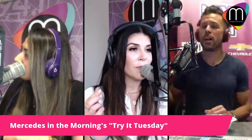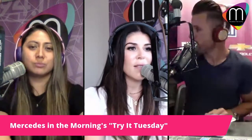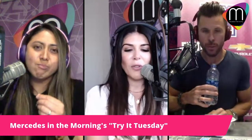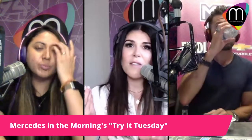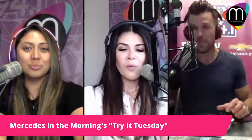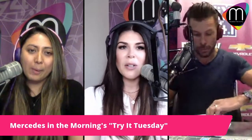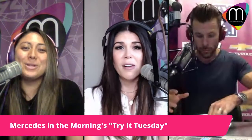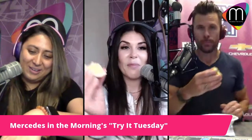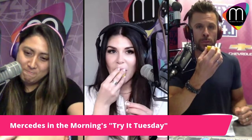These miracle berries — you chew them and they change the taste of sour things to sweet. From what I understand, parents will give these to their kids and they'll eat their vegetables because the vegetables don't taste bitter to them. Clean the palate again, get your water. The ultimate taste test is the lemon. I hope I took all the seeds out. You guys ready? Let's give it a try.